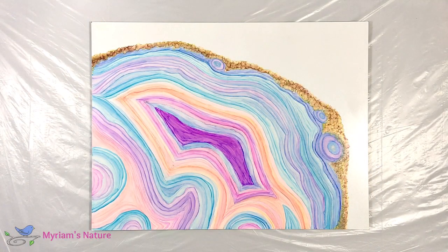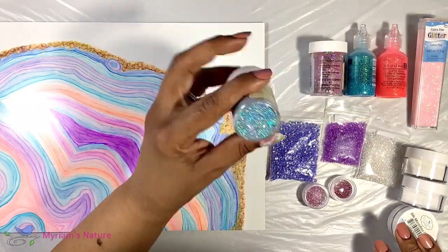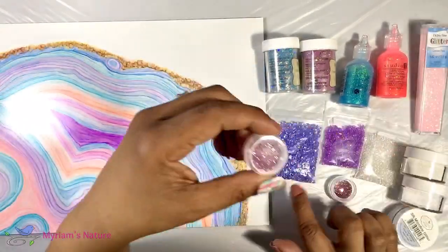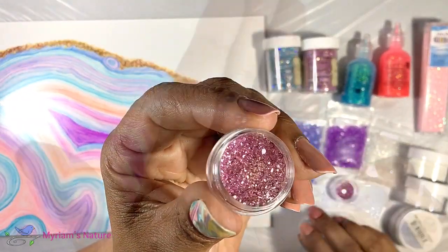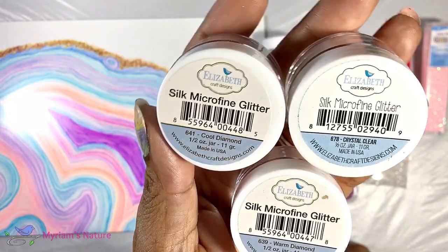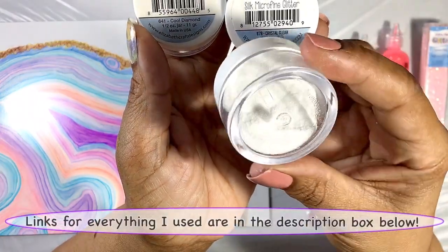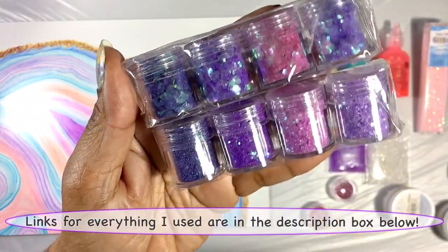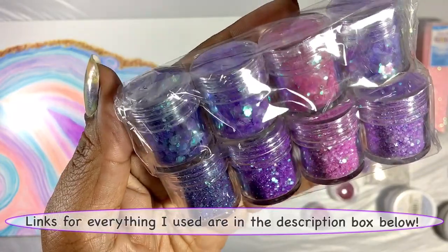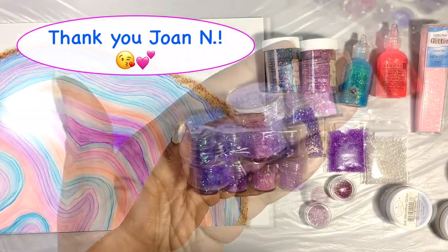Let's embellish this geode — give it some bling and a whole lot of sparkle. I've pulled out various glitters, some crystals both acrylic and glass. In the glitter assortment, I know I want to use my favorite: Elizabeth Craft Designs Microfine Glitter, which has a beautiful elegant look I always love. And I want to try this fun mermaid glitter a really kind viewer sent me. Thank you so much, Joan N. I'm excited to play with these.